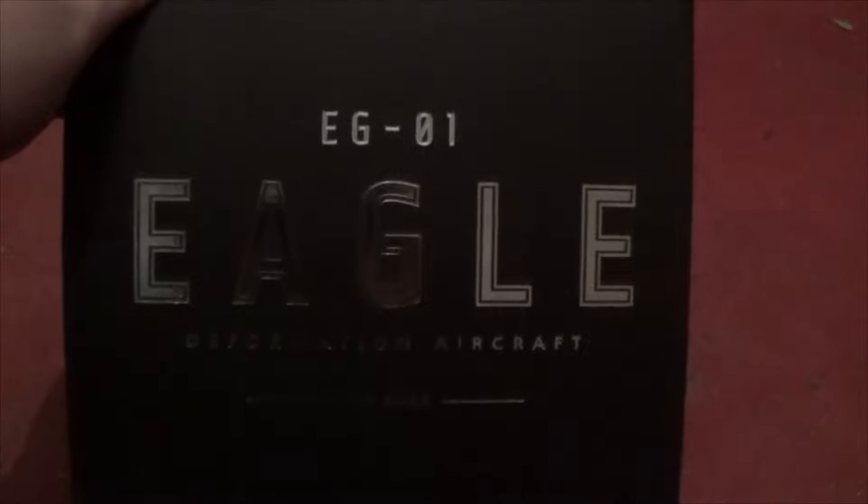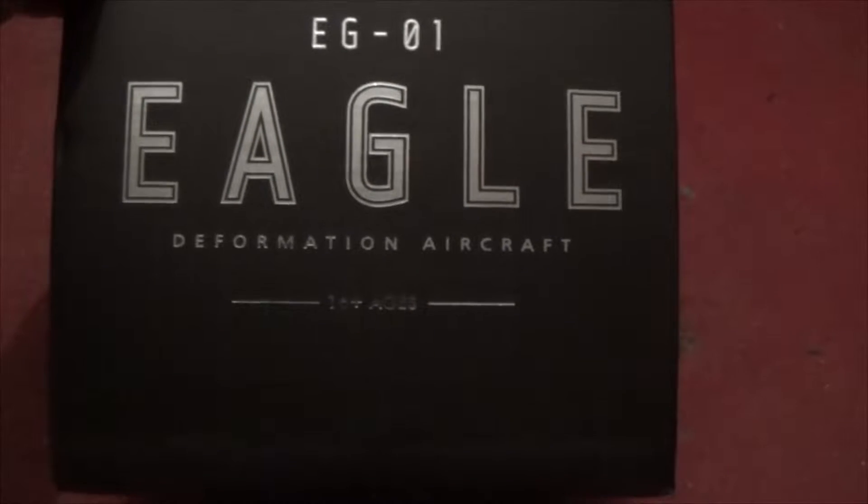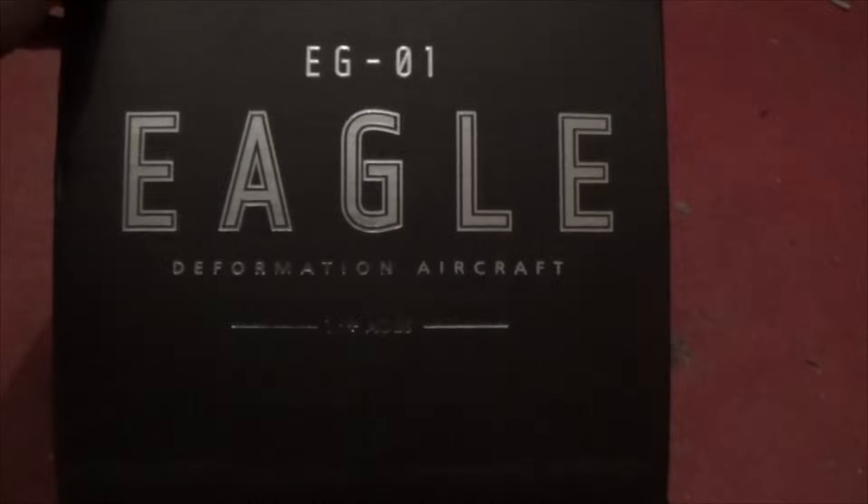We got EG Number One, Eagle. Deformation aircraft. Age 16 plus. Just to show the number there. Alright, let's get this opened.